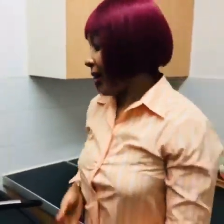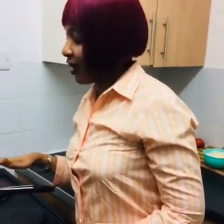Hello everyone, I'm back and I'm going to show you how to make pepper soup. If you have a pressure cooker, it's better to use it to boil the cow foot and make it easier to cook.